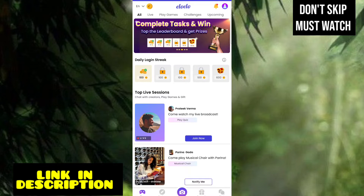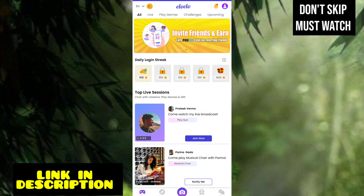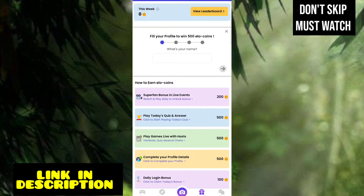So you have to earn the coins instantly. We will try to increase to 1,000 coins — you will need 1,000 coins. It will be easy and it will be useful.